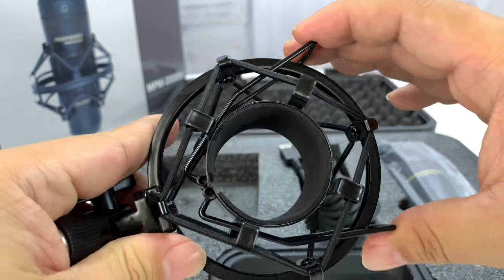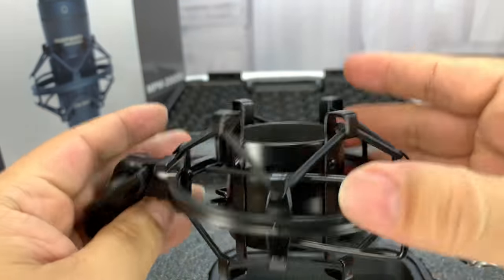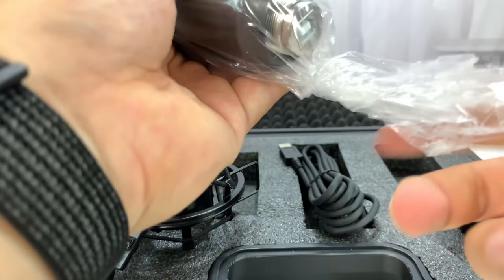Looks like we have clamps — it opens up. So if I pull it like this, it opens up that ring so I can get the microphone in there. That's pretty cool. I mean, that definitely looks professional-grade to me. I've never had that before.